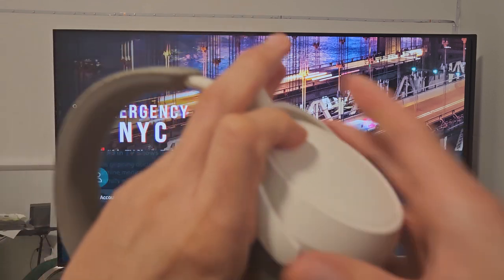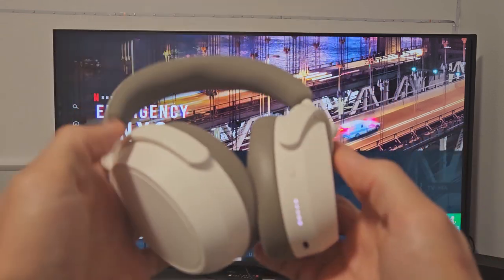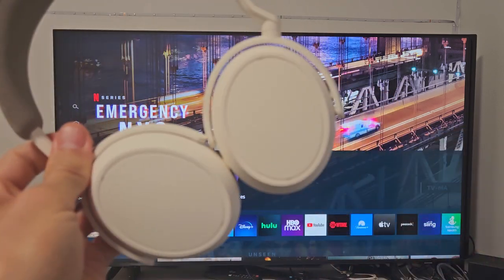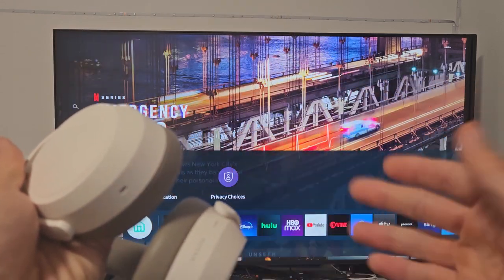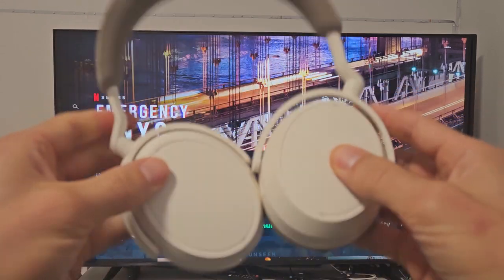There we go! Now I can watch my Netflix or YouTube and the audio will come out of these headphones. Really quickly, if you guys have trouble connecting or pairing, you can just do a factory reset on these.